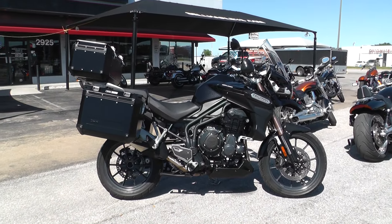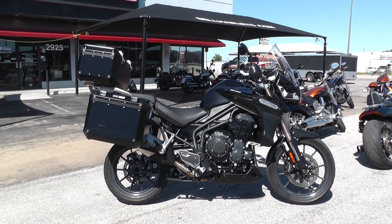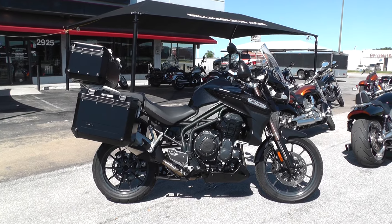Hello folks, Gino here with American Motorcycle Trading Company in Arlington, Texas. Today I've got a really nice adventure bike I want to show you — it's a 2013 Triumph Tiger Explorer.